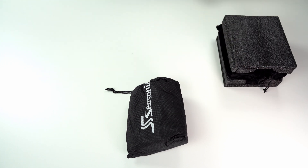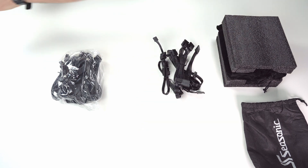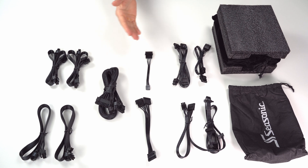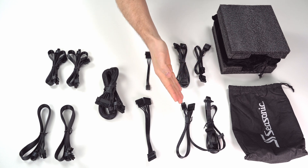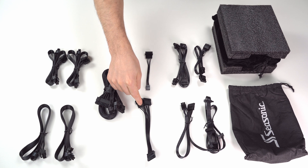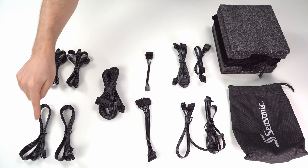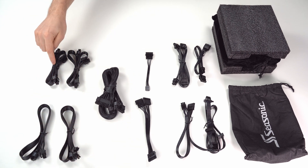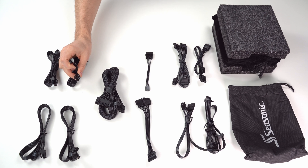Let's have a look at the modular cables. In total you get 11 power cables: molex cables in 1x2, 1x2, and 1x3 configurations; SATA cables in 1x4 and 1x2; a molex-to-SATA reduction in 1x2; a molex-to-small-4-pin reduction; a 24-pin power cable; two CPU 8-pin power cables, each divisible into two 4-pins; and two dual PCIe 8-pin power cables, each divisible into one 6-pin and one 2-pin.